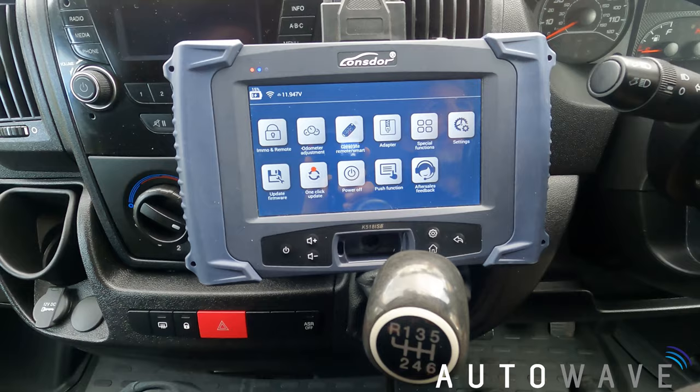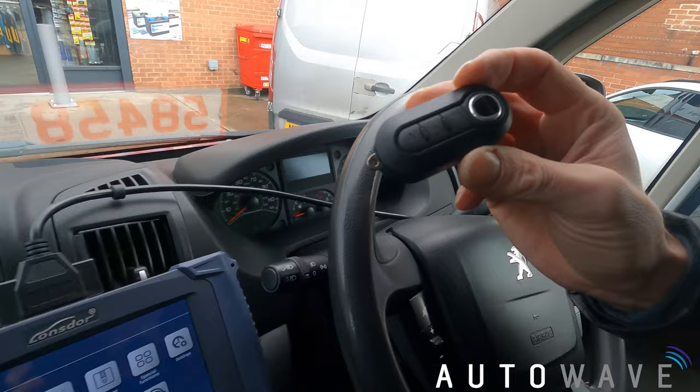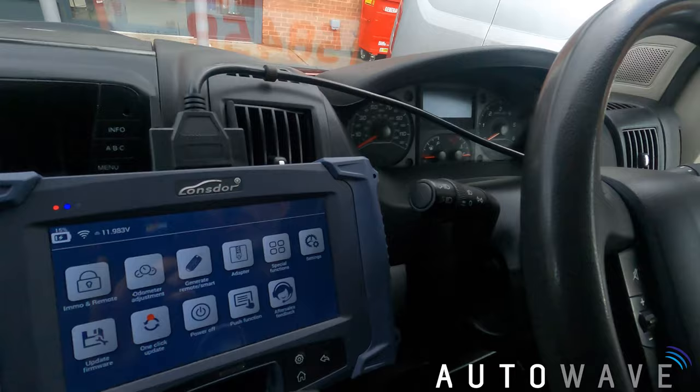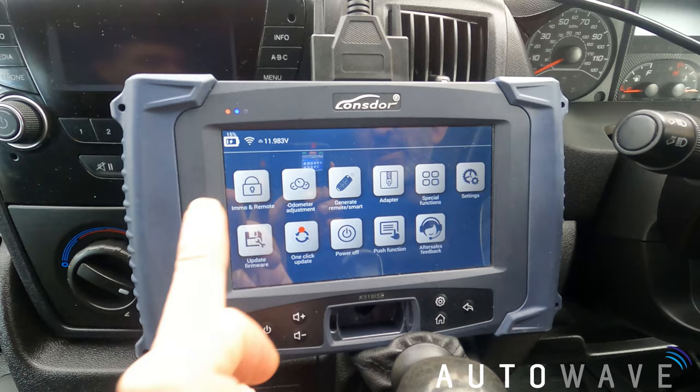Hi and welcome back to another Autowave video. I'm Lee and in today's video we've got a Peugeot Boxer 2014 — a customer has got a manual key and they want a remote key added. I've got my Autowave remote key ready, it's an AUT RK0116, and I've already cut the blade so it's ready to be programmed. We've got the Lonsdor K518 ISE model and we're going to be using this to program the key.